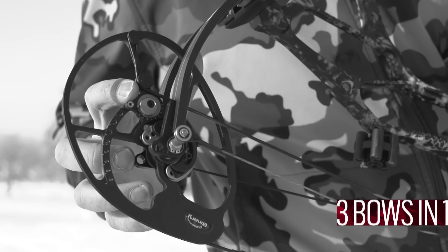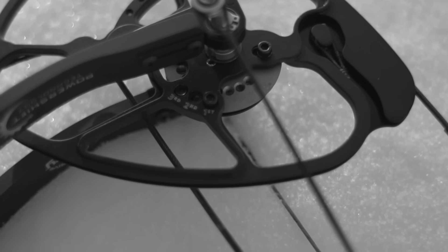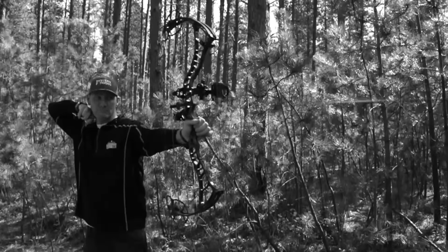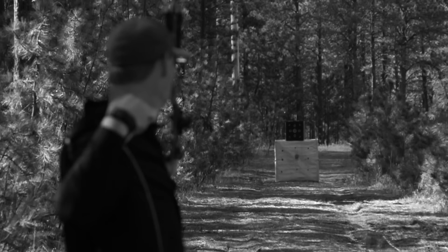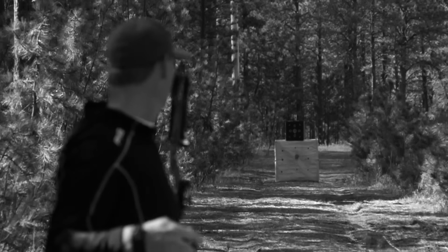PowerShift technology delivers three bows in one. Choose a performance setting to maximize the energy from string to your arrow to your target way out there. Combine Overdrive Binary Cams with PowerShift and achieve tighter groups at farther distances.